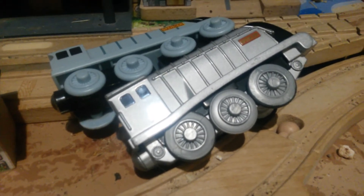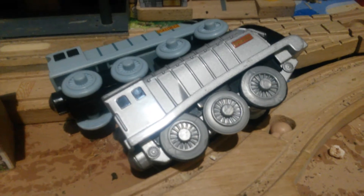Hi everyone, hi, back again, and welcome to the second part of my Thomas and Roy discussion on battery-powered Spencer.